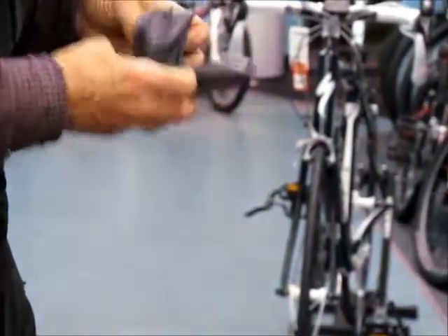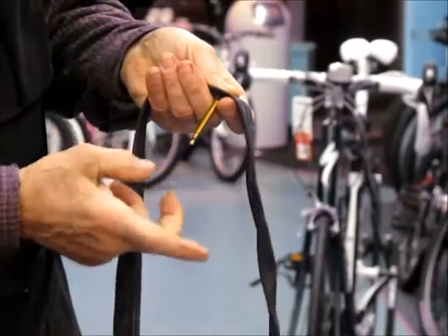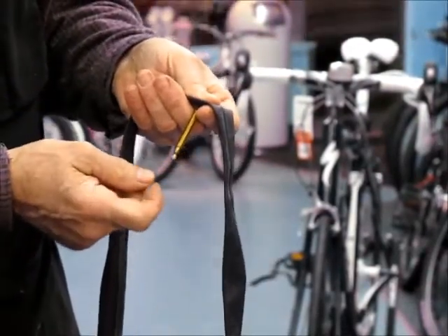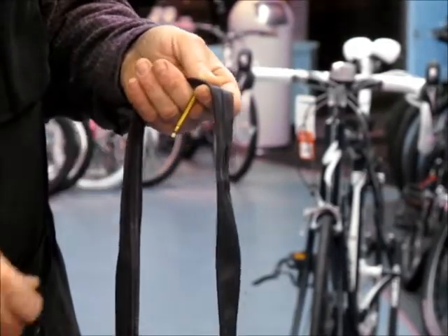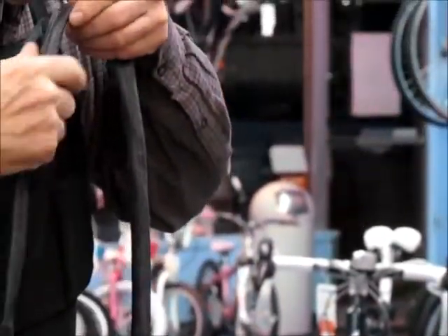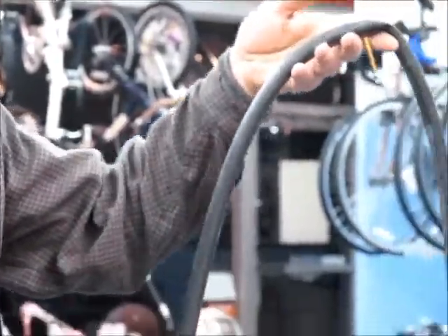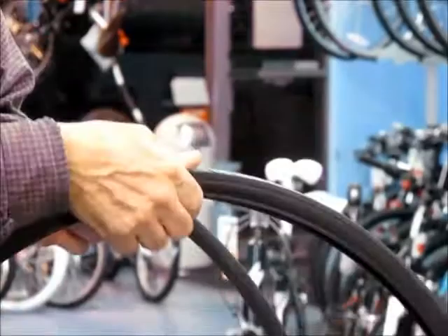We're going to take a new tube out of a box and open it up. Make sure the valve moves up and down — on new tubes it's sometimes a little stuck, so you have to push it to break the seal. Once it's open, you can blow into it so it has a little bit of shape. After it has a good shape to it, you would put it inside the tire.